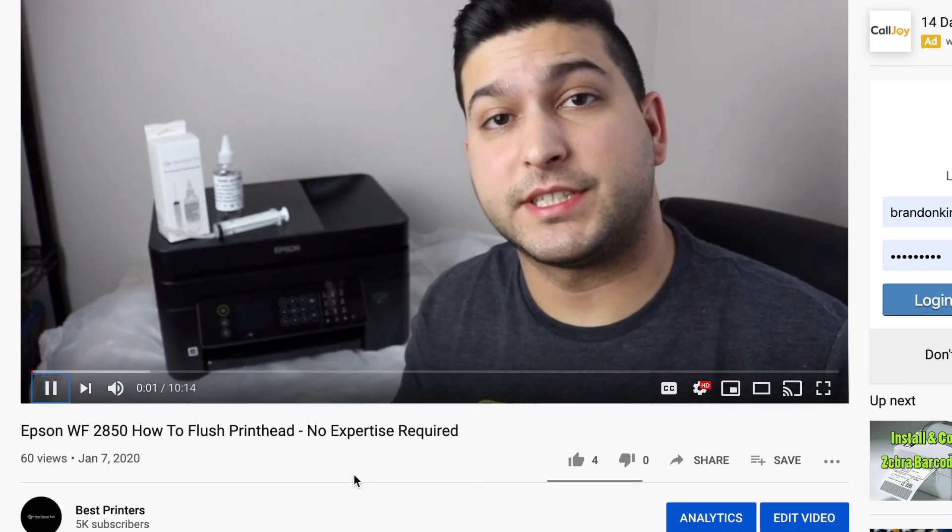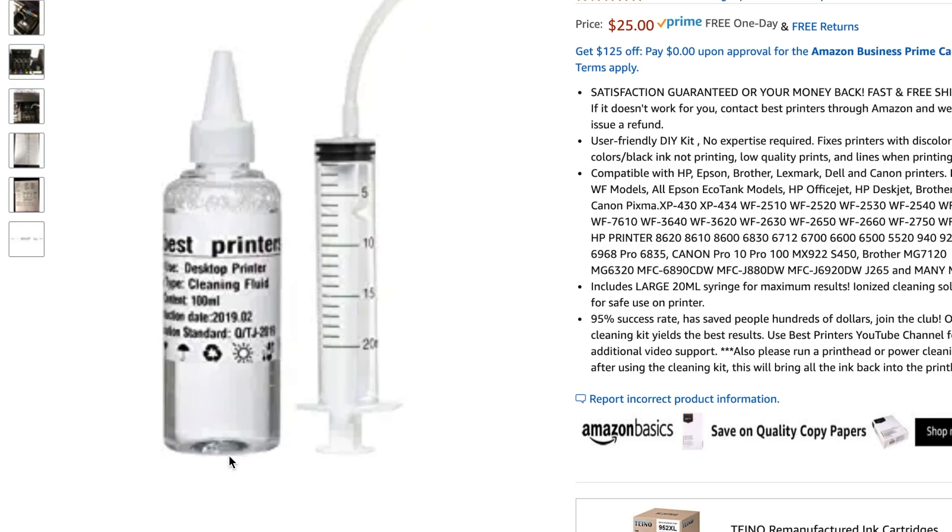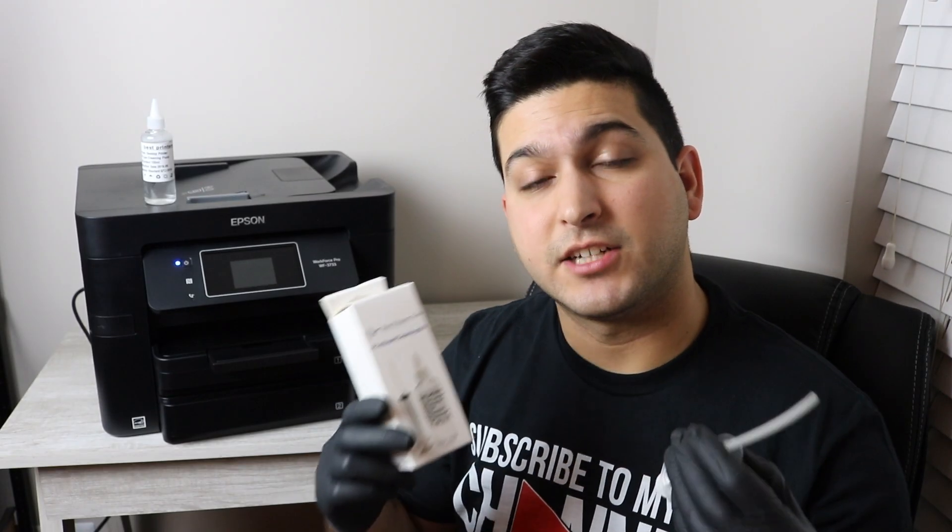I do ask that you stick with me from the beginning all the way until the end of the video because all the information and instructions are going to be vital to you being able to solve this problem. However, I do have a product that is going to help you with this problem — it's the Best Printers Cleaning Kit. It's the best cleaning kit on the market and includes a 20 milliliter syringe. I've fixed hundreds of printers with this product. Link in the description below.